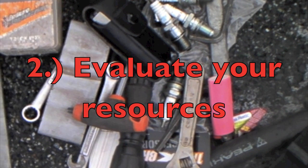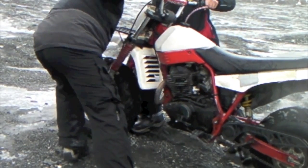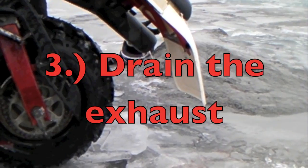Emptying out the tool bag revealed nothing useful except for some duct tape and a Leatherman. More importantly, there was no beer or cigarettes. The big wheel needed to be started, so we moved on immediately to step number three: drain the exhaust.